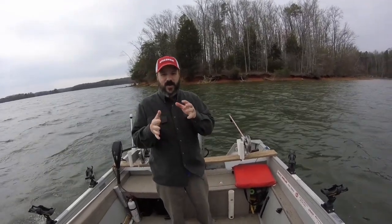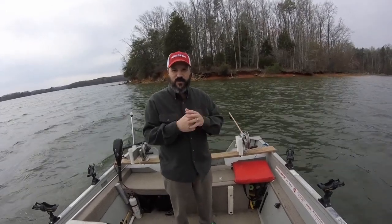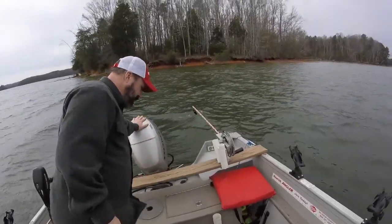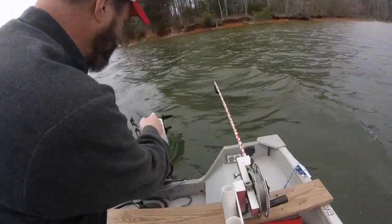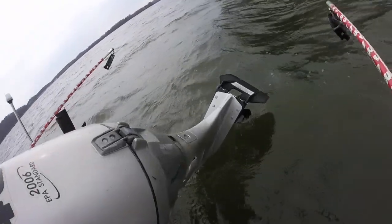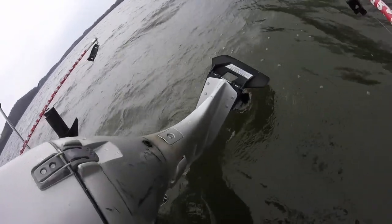Before the Troll-O-Matic, the average speed on this boat was about 2.3 to 2.4 to 2.5 miles an hour. We have the Troll-O-Matic installed here — you can see it in the back, it is on the engine — so let's see what kind of performance we can get with the Troll-O-Matic.